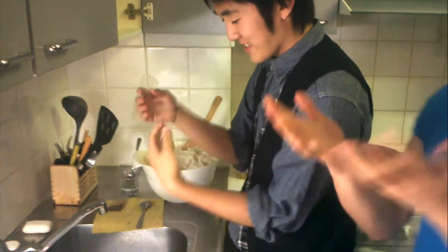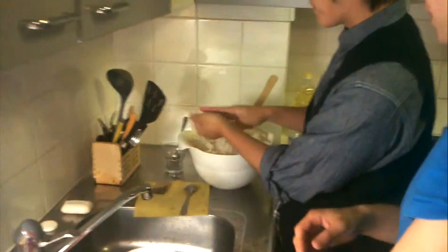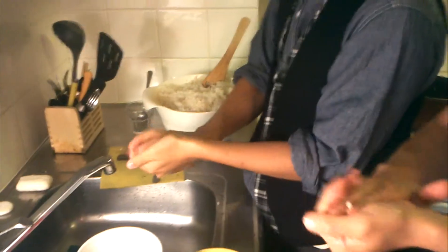We don't have a knife. You have to have wet hands — wet hands, so in this way. And you bring some rice, this way. And you have to press with two fingers.